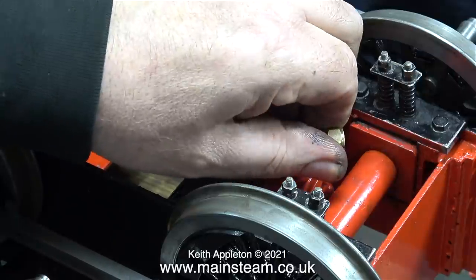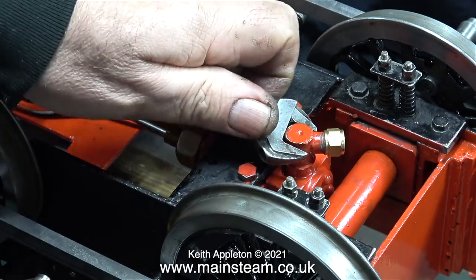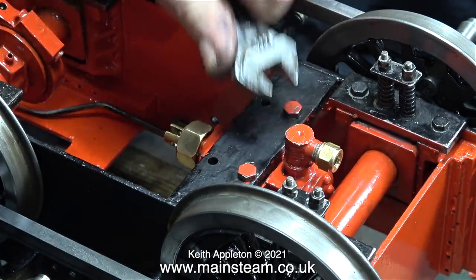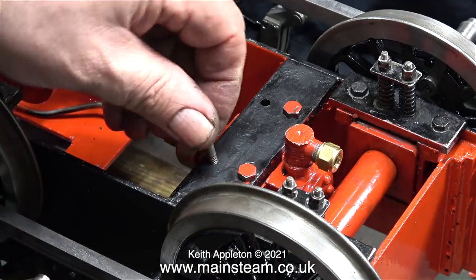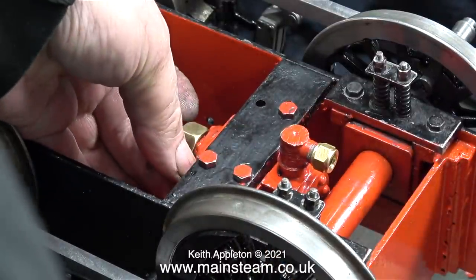With the help of some Loctite 542, I'm screwing the union into position in the pump's body. This fitting is very important — it's the main water inlet to the pump, and if the fit of this part is not good and it leaks, then it would be a problem. By using Loctite 542 on the thread, it lessens the chance of a leak ever appearing during the lifetime of the locomotive.